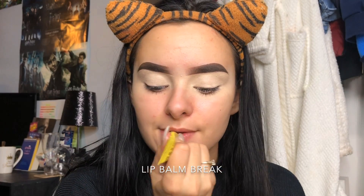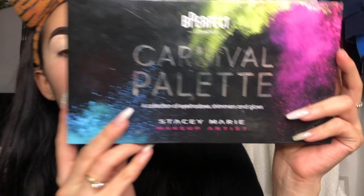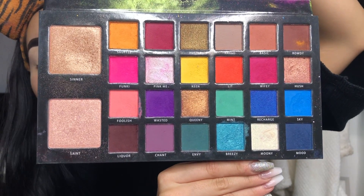I'm going to start with the Stacey Marie Carnival palette by Be Perfect Cosmetics. This is what the inside looks like. It is one of my favorite palettes ever - since I got it I haven't been able to put it down. It is amazing.